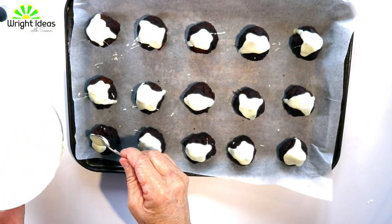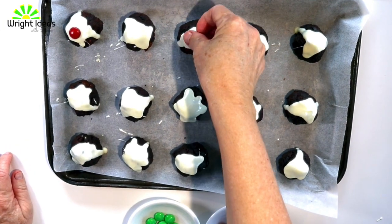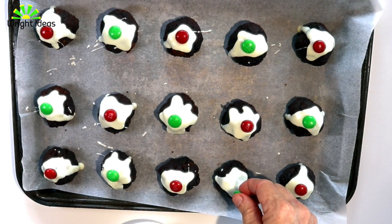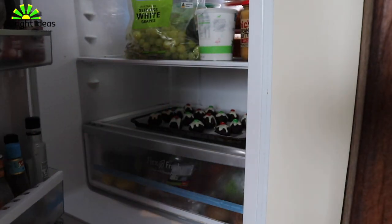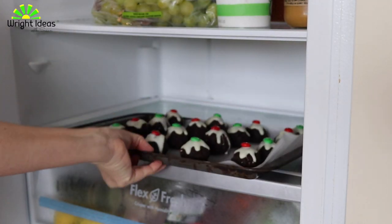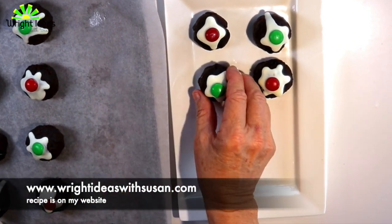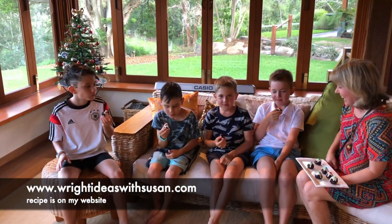The kids will finish it off by putting on the M&Ms. These mini puddings need to go into the fridge, and then when you're ready to serve them just take them out — I don't think they'll last very long!